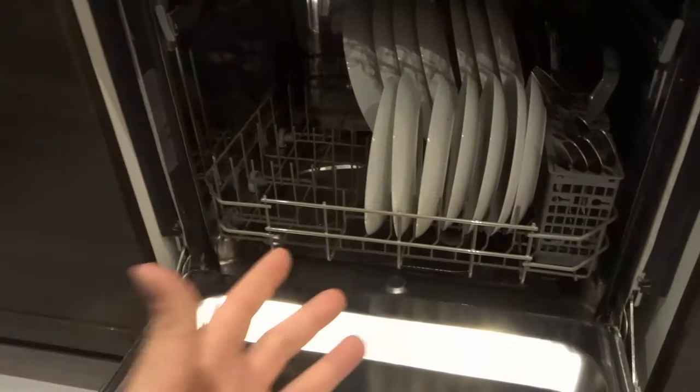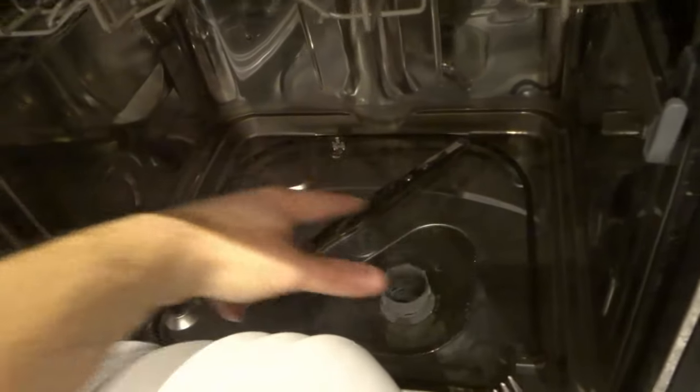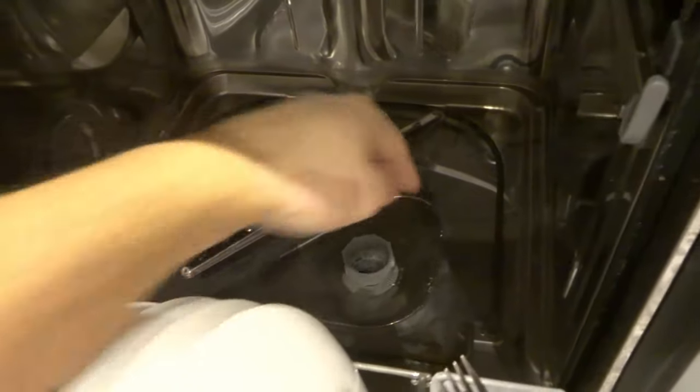Last but not least, if your dishwasher is still not draining, the fourth thing is essentially the worst case scenario — you haven't found the solution and it could be your pump itself or the entire dishwasher. But if you just want to get rid of that water, you can take a rag, soak up the water, put it in the sink, and keep doing that. If you really want to get all of it, you can remove the drain filter and use the rag in there too to get any remaining water, because there's likely still water inside that drain filter area.